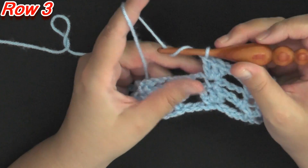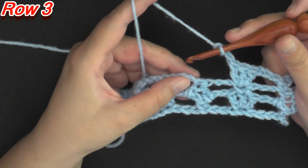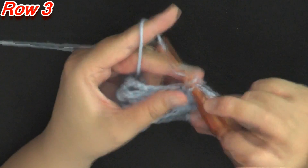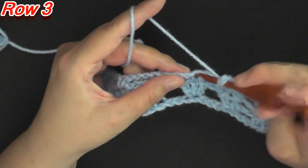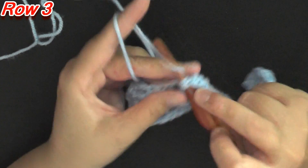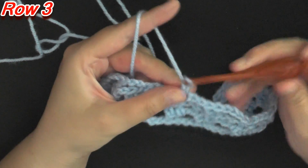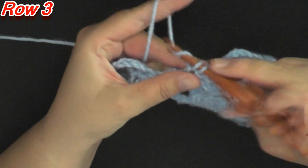After you complete your 3 double crochets, chain 3 again, then single crochet in the top of where we did our incomplete double crochets. Then chain 3 and do your 3 double crochets worked in that single crochet — this is a very easy stitch to do. After that, chain 3 again, single crochet in the top of where we put our incomplete double crochets, then chain 3, and now you're ready to do your next set of 3 double crochets.